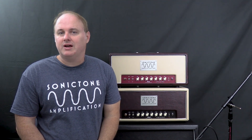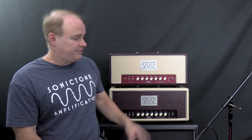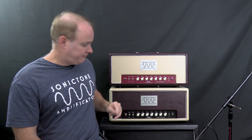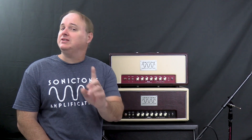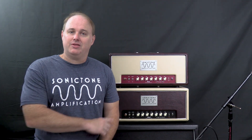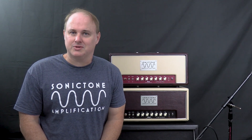So in 2023, I'm pleased to announce that Sonic Tone has launched its own single-ended Class A lineup. This is the SE Series — you have the SE6 up here, which is about a 6-watt amp using an EL84, and then you have the SE12 here, which is about a 12-watt amp using the octal tube of your choice — right now it's loaded up with an EL34. Check out more information about them at our website at sonictoneamps.com, and go to our YouTube channel to check out the demo videos.